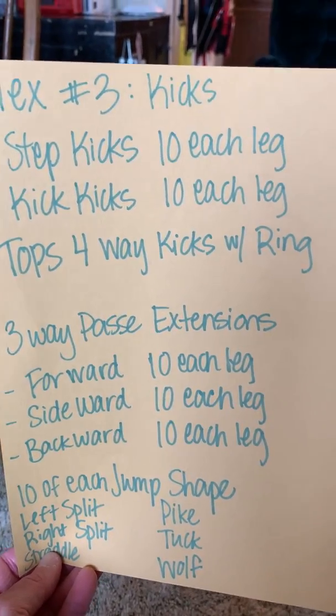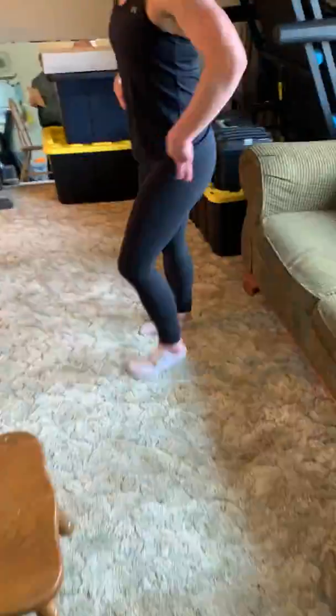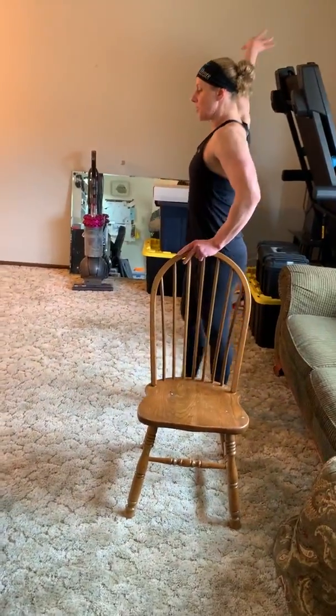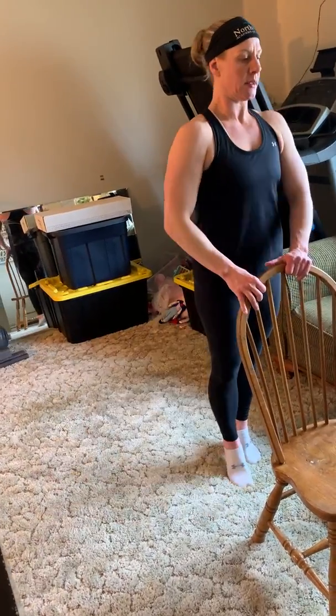Three-way passé extensions. James, I need you to come here so I can demonstrate these. Passé extensions are when we hold the passé. You can use a chair — I would recommend it. So: lock position, forward kick. Lock position, sideways kick. Backwards kick — can't really go far back.